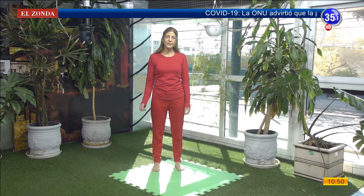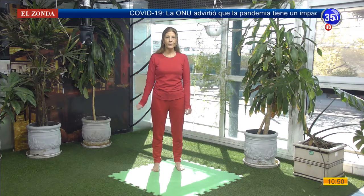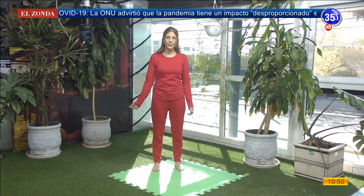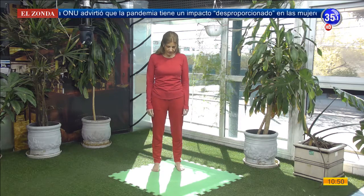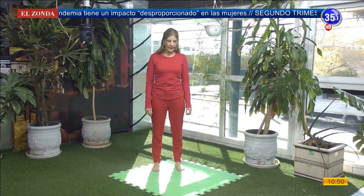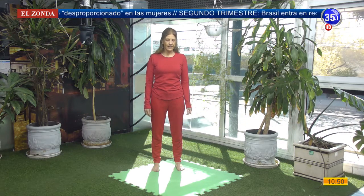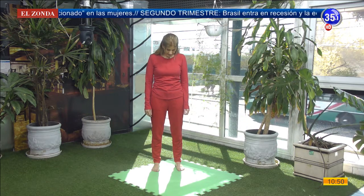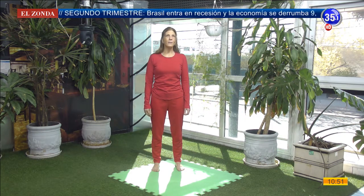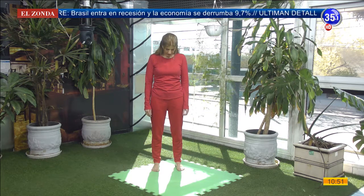Antes de empezar con nuestro saludo de hombros, vamos a relajar el cuello para poder trabajar cómodos. Vamos a dejar caer el mentón al pecho. Inhalando apenas, vamos a llevar la mirada hacia arriba. Exhalamos y el mentón se dirige hacia el pecho. Inhalo, miro hacia arriba. Exhalo, mentón al pecho.